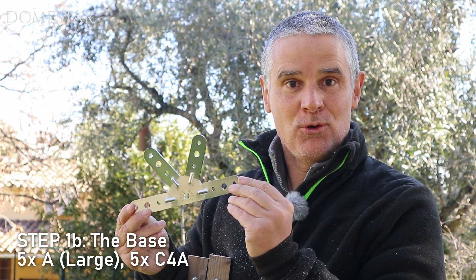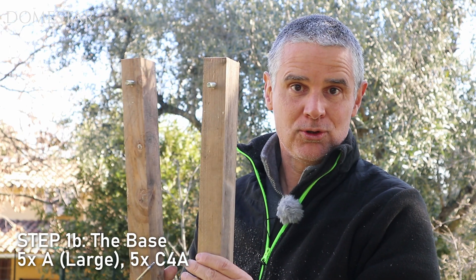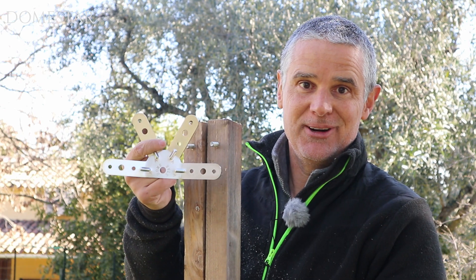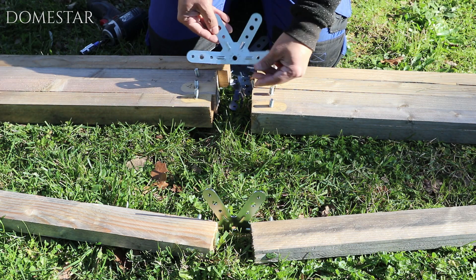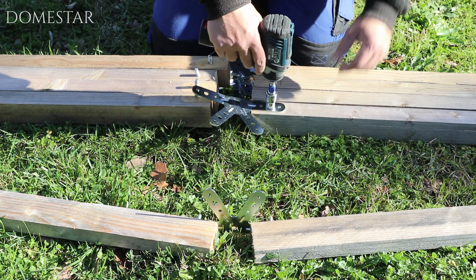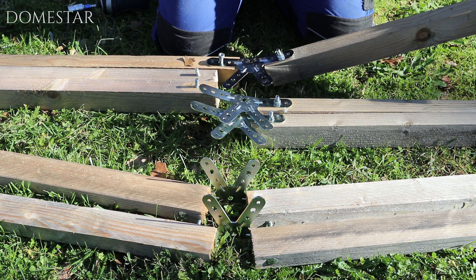To continue with the base we're going to take our four-leg connector 4A — this is the one where there's no oval and there are only letters A on it, that's why it's called 4A. And then five pairs of the largest post, the A post. We're going to hang them two by two with the five four-legged connectors. I've got my A posts on my left and right and I'm going to assemble them with the four A connectors. It's best to lift it while doing the assembly, otherwise all the pressure will be on the connector.